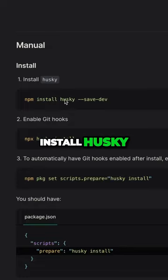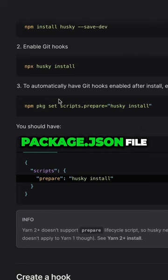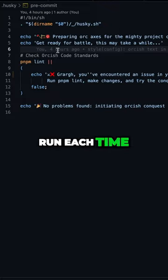First, install husky in your project using npm or yarn. Then add a husky field in your package.json file — here's an example. Then create a pre-commit file inside your husky folder, and this file is going to run each time before you commit your code.